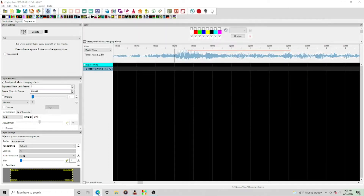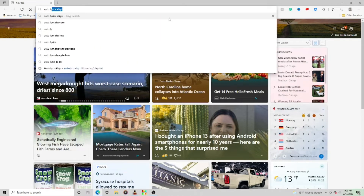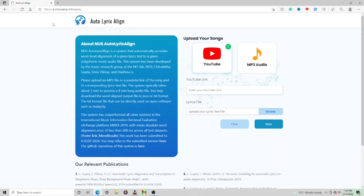Search Auto Lyrics Align — with an X — and go to this website. It's completely free. Basically what it does is you can enter a YouTube link or an MP3 audio file, upload the lyrics, and then it will align them for you. It will allow you to export the file, which you can then directly import into X-Lights.